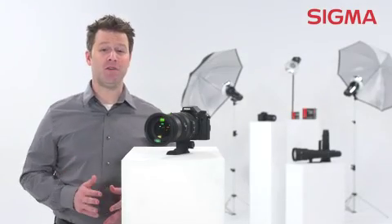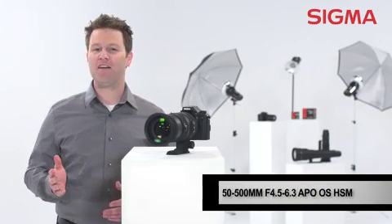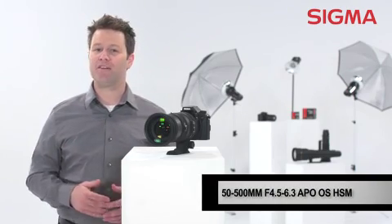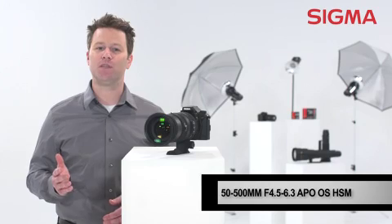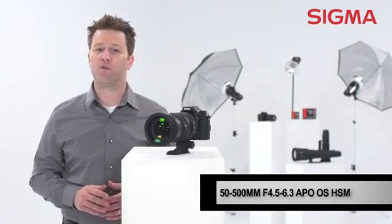Many photographers dream of owning an all-in-one lens like this one. The Sigma 50 to 500 millimeter f/4.5 to 6.3 DG zoom lens is a 10x zoom ratio lens that covers the standard to super telephoto range.